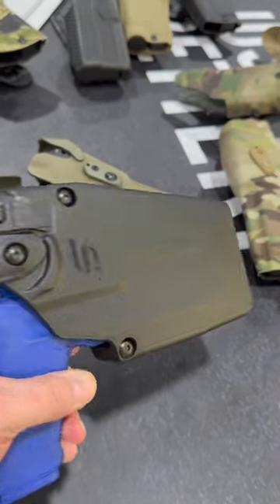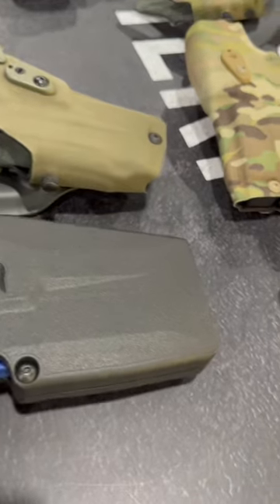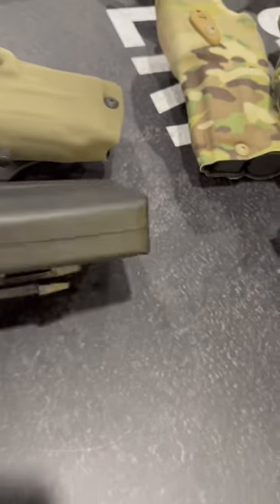Hey Red Dot fans, got a new one for you from Safariland. This is the Safari Volt series of holsters. It's a duty line of holsters for handguns with red dots.